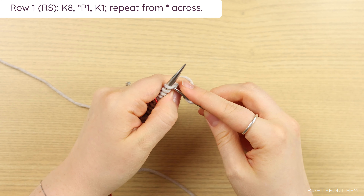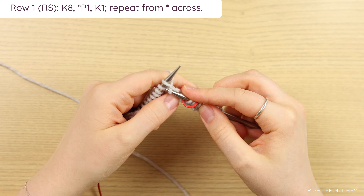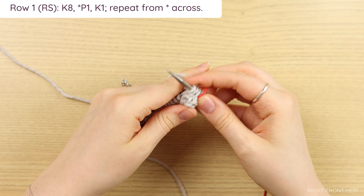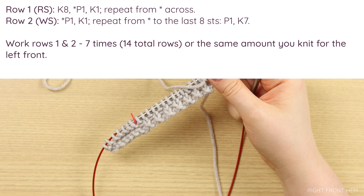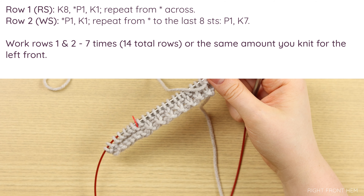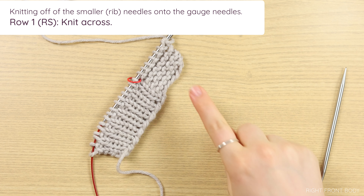For row one, you're going to knit eight, followed by a repeat of purl one, knit one across. You'll have knit seven when you reach the marker and need to knit one more so that you've knit eight, then work your purl one, knit one rib all the way across. Row two works the same as our setup row. You need to work rows one and two a total of seven times, which is 14 rows, the same amount as your left front. Go ahead and do that and I'll meet you back here for your right front body section.